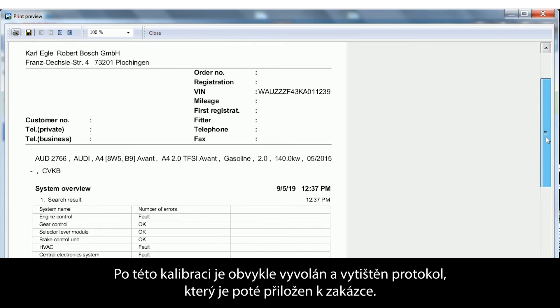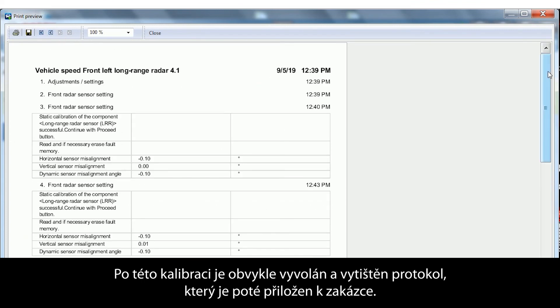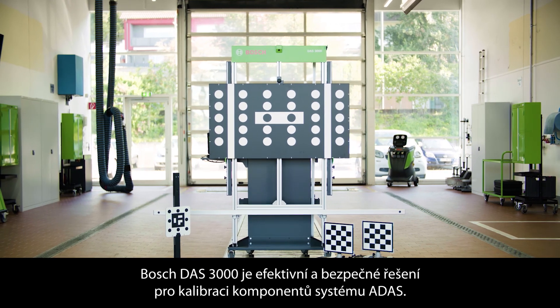Following the calibration procedure, the report can be displayed, printed and attached to the order. The DOS 3000 is the efficient and safe solution to calibrate ADAS components. Bosch, invented for life.